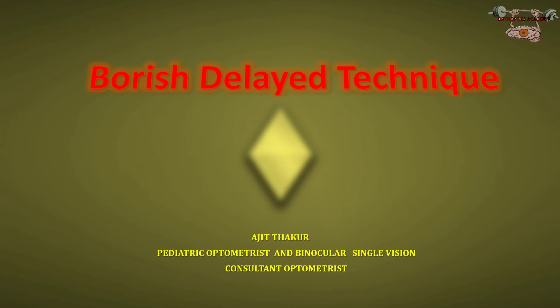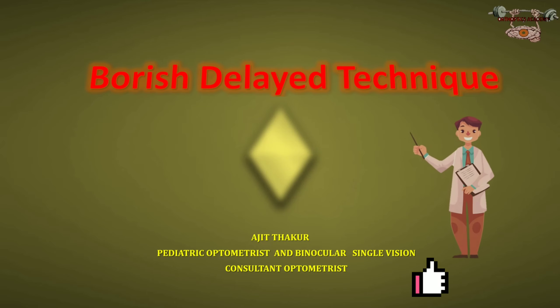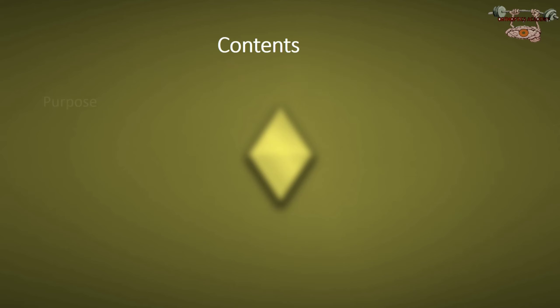Hello everyone, today I'll discuss the Boris Delay method. We're going to learn the Boris Delay technique: its purpose, equipments, and procedures, and how to prescribe glasses using the Boris Delay method.